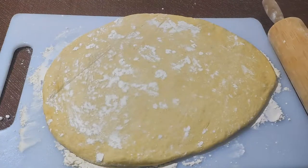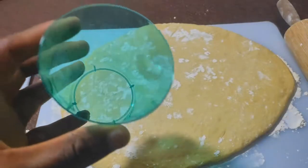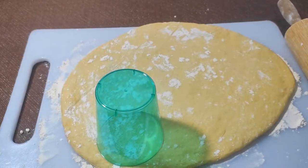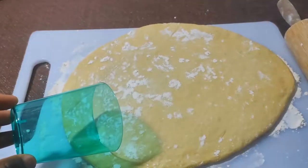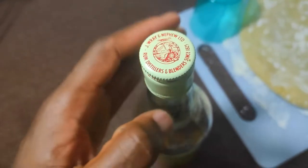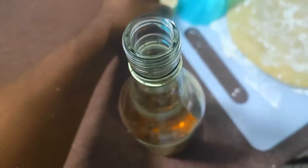I don't have a doughnut cutter so I'm going to improvise. How many people own doughnut cutters anyway? This disposable cup should do the trick. Now we only need something for our doughnut holes — this looks like the perfect size.